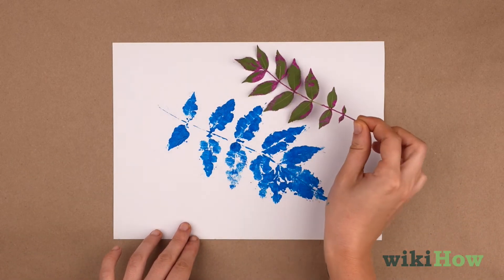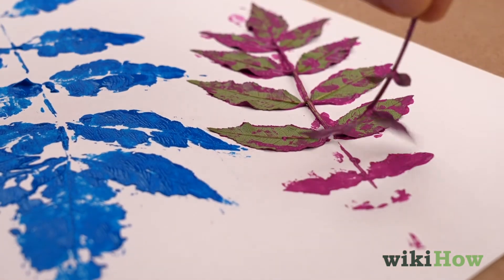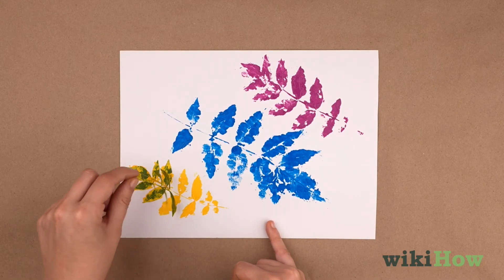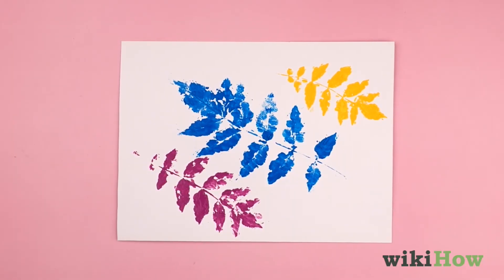Experiment with using different shapes of leaves, or painting the same leaf with different colors to create multicolored prints. Add as many prints as you like to your artwork, then let it dry. Enjoy your unique leaf print painting.